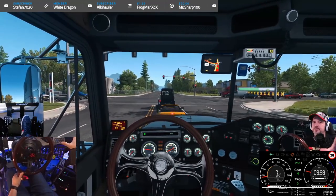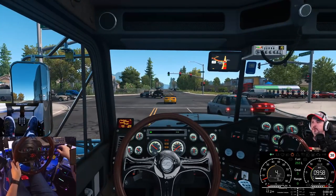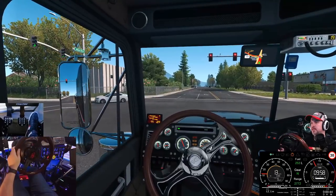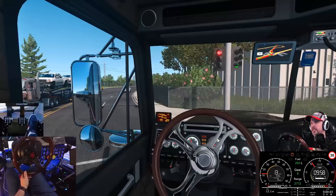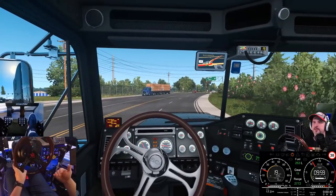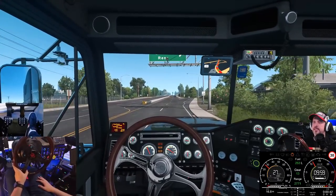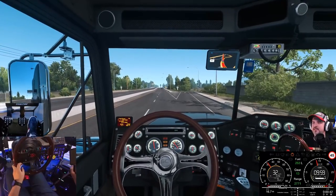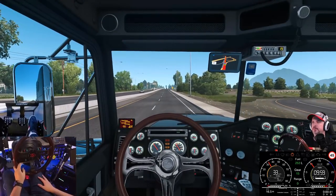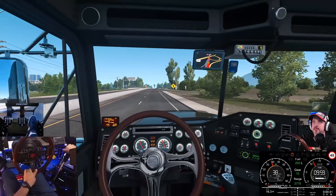Once you get down to about the 20 mile-per-hour range, I don't even worry about matching gears. I just shift into neutral and depress the brake, because it's hard to get into second or first gear — your RPMs are so low you really can't hear or feel it. You can leave the engine brake on, but in ATS that tends to just make the truck lurch and stall out. So I just go into neutral and grab the foot brake. I love this map — so pretty every time we're in it.